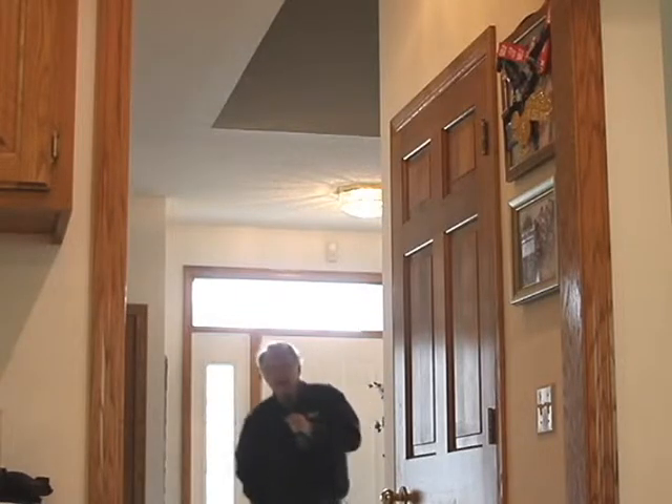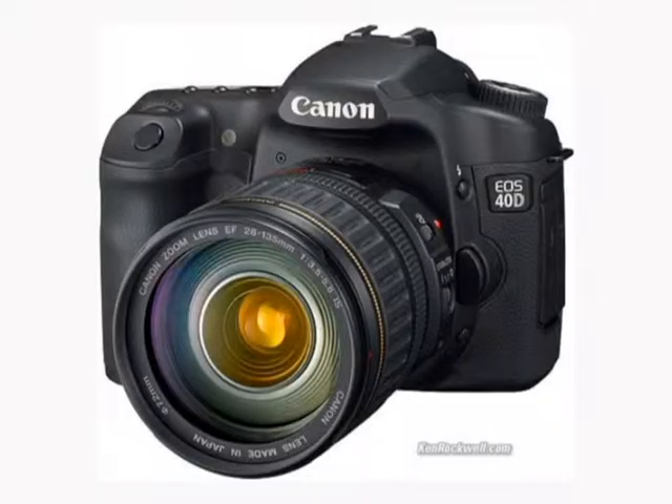Hello, my name is Jim Radford and I'm going to test the Canon 40D EOS camera as something other than it was intended for, which was a still camera. But as you can see, this is a full motion 29 frames per second video camera now.